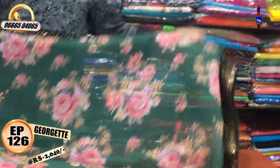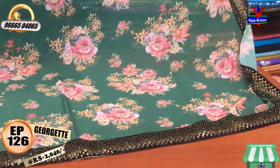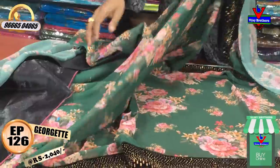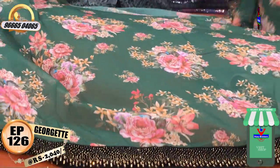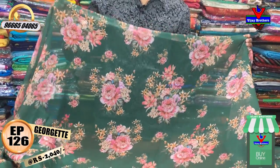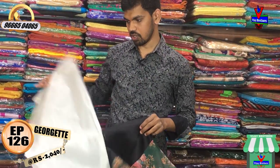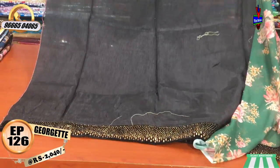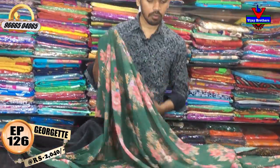We also have a 3-sided border with middle pot and big size floral designs. This is George's fabric in a black color combination, featuring stonework and velvet border. The cost is only 2040 rupees.